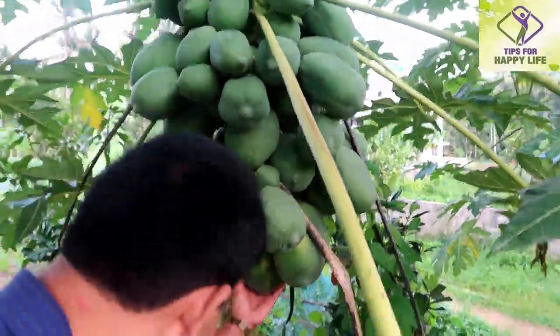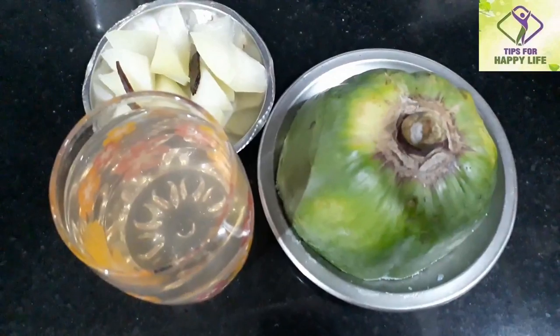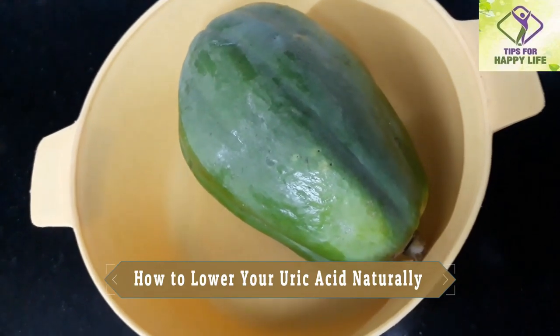We are going to use the juice and the sauce. That is a good idea. The best way to get the ingredients is to get a video. Then we will go to the video. We have all the ingredients that we have to make. This is the best way we can make.